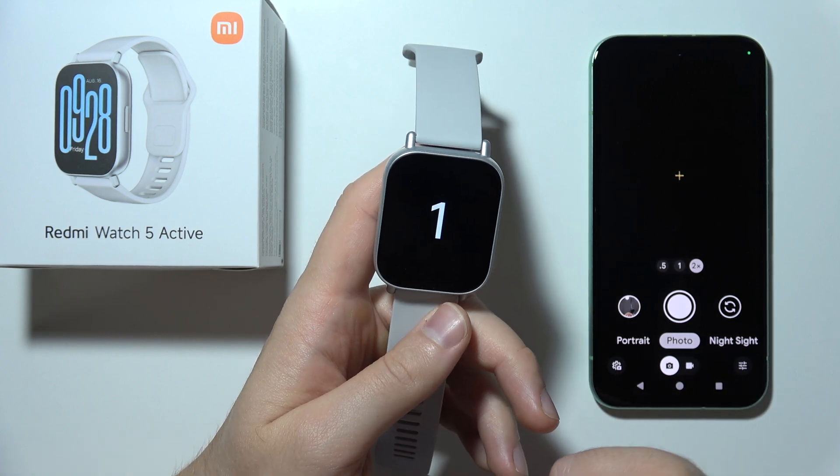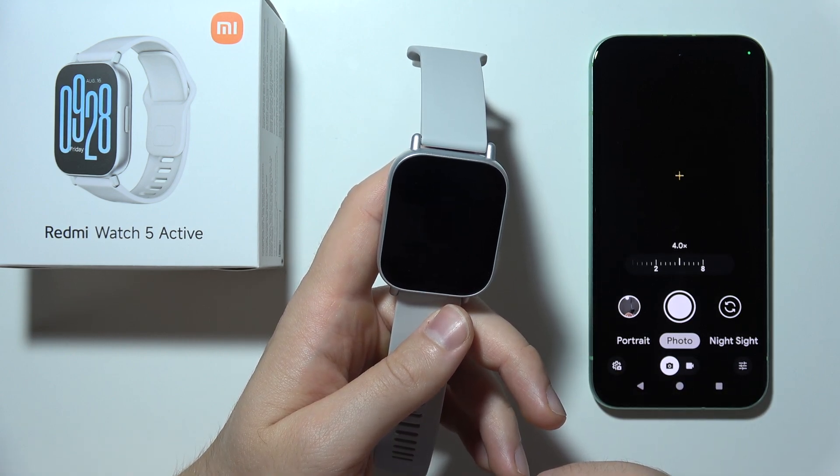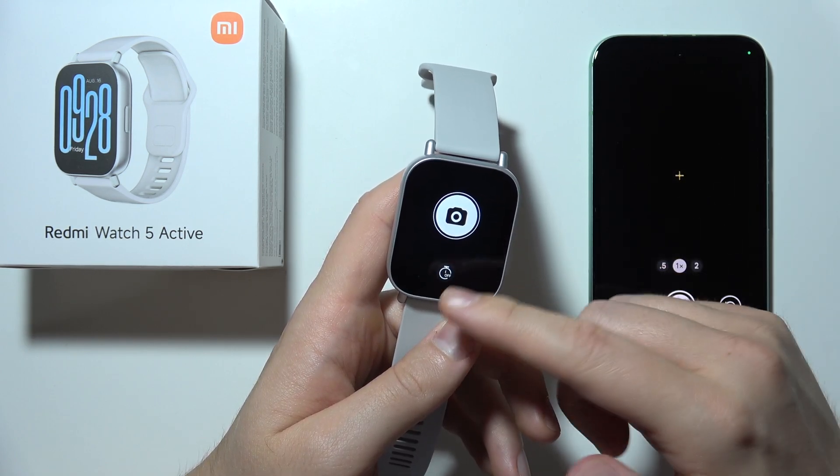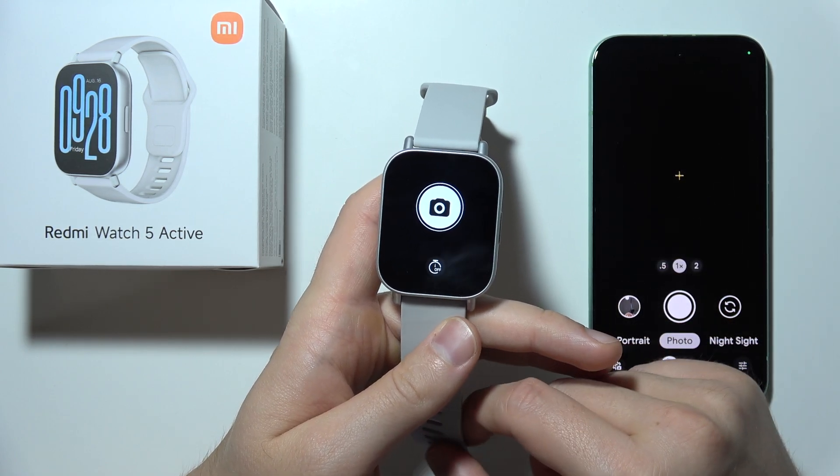If you have the same issue, let me know — I'm really wondering about this. It just keeps zooming instead of taking photos, even with the shutter delay option.